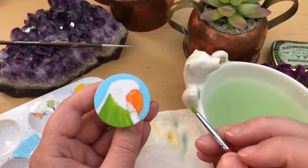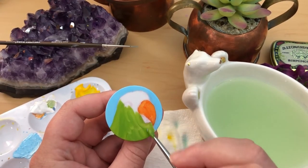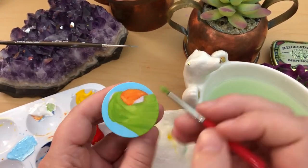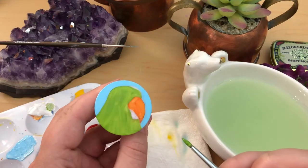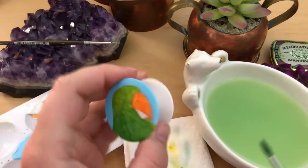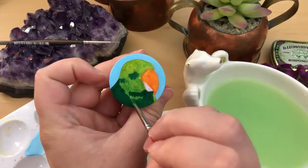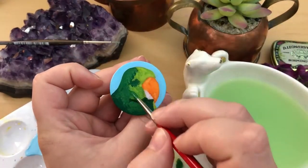The only issue I have with this brand is that the yellow paint is far more transparent than the other colors. If you use that color by itself, you have to build up a lot of layers to get it to complete opacity. And if you add yellow to any of the other colors, it makes them more transparent as well. But that being said, I can always find a way to work around it.